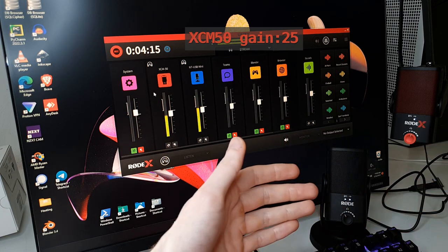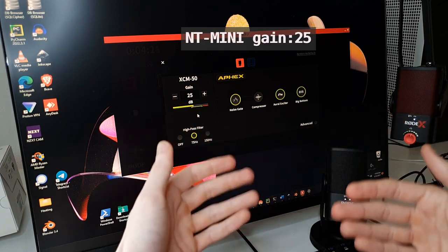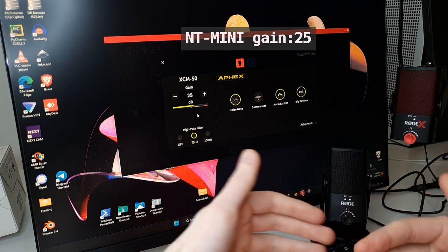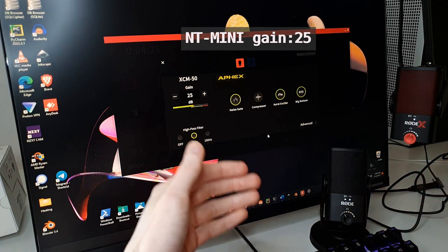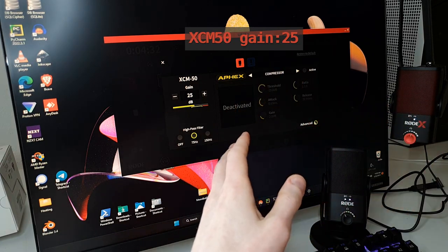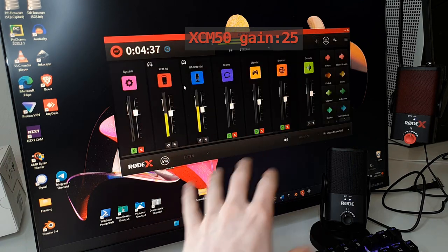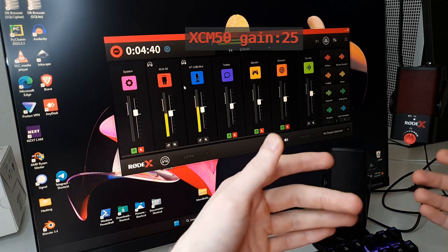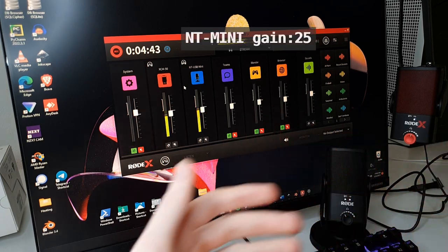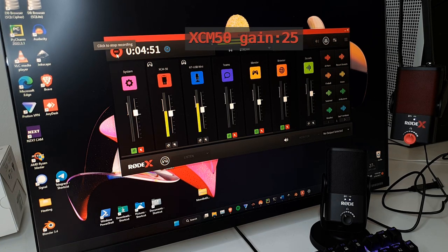So it's up to you whether the extra settings on the XCM50 are worth it and whether they change your voice for the better or have no influence. For myself, I'm probably going to keep the XCM microphone, but I won't use those settings that much. However, in the future it might be helpful to have extra settings for some scenarios. That's it — thanks for watching, and I hope you got some answers to your questions.